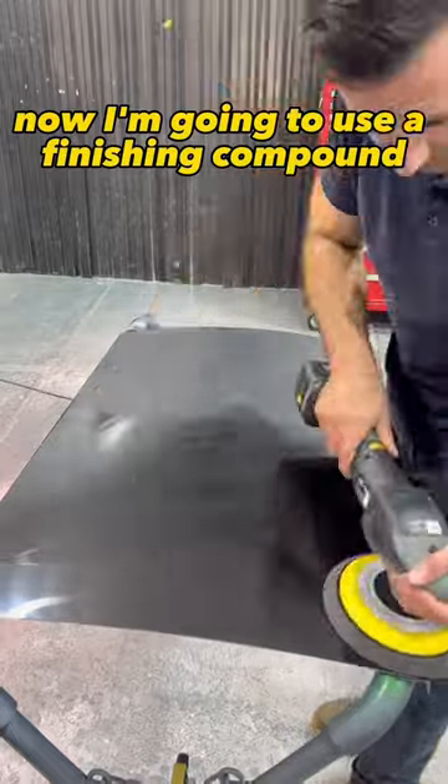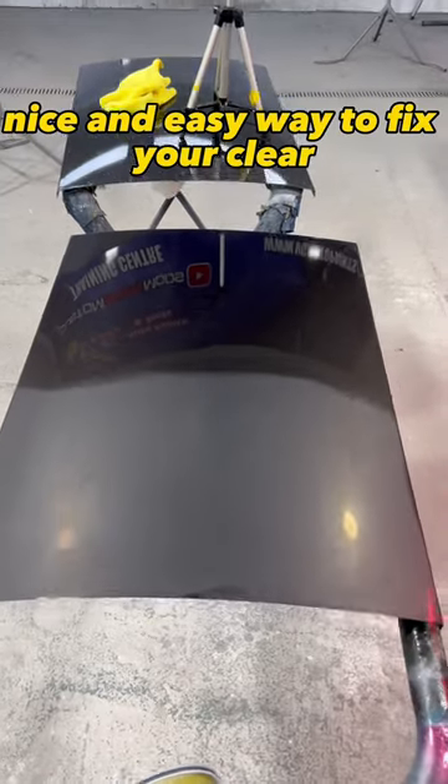Now use a finishing compound and a soft pad, wipe it off, and it's ready for a sealant. The clear coat is much clearer, with better clarity and a lot smoother. A nice and easy way to fix your clear.